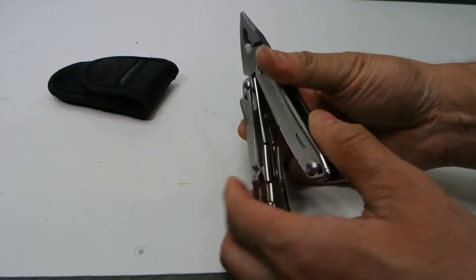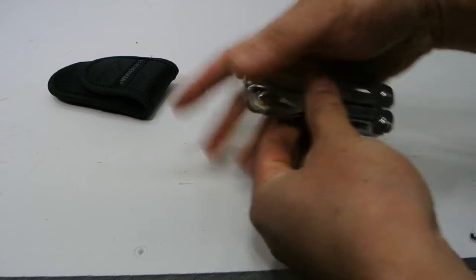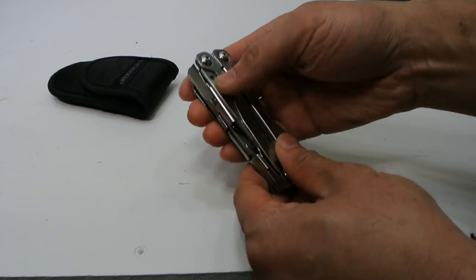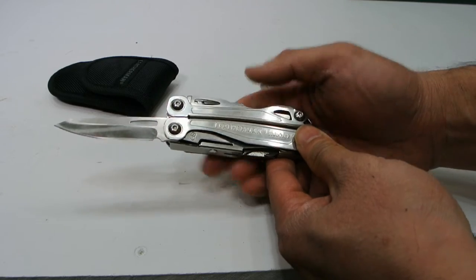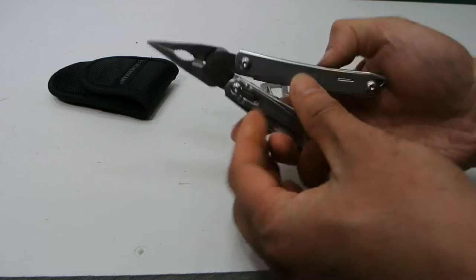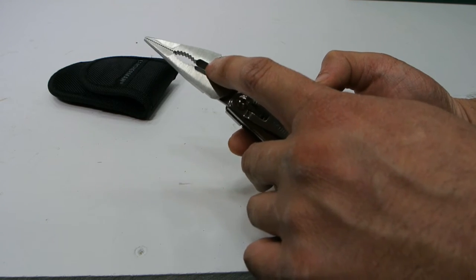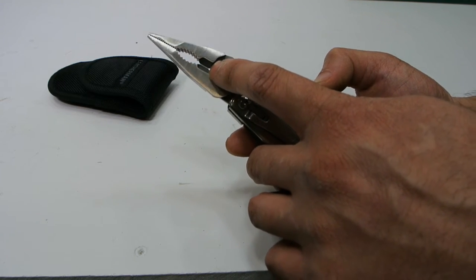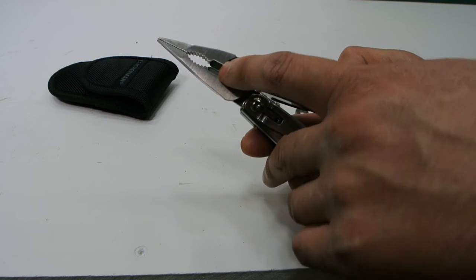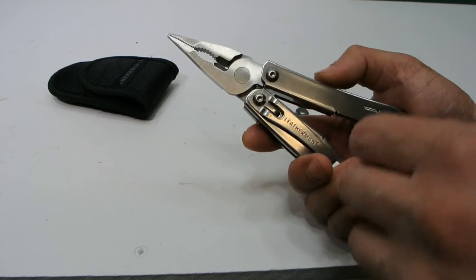When you open it up, you have the pliers. The dimensions: when closed, it's 3.8 inches in length, weighs 7 ounces, and the blade is 2.6 inches. Inside we've got needle nose pliers, regular plier jaws, and wire cutters. The wire cutters aren't that good — I'm a little disappointed in those. The tolerances aren't great; you can see a gap there, and for cutting small wires I've had some problems with it.